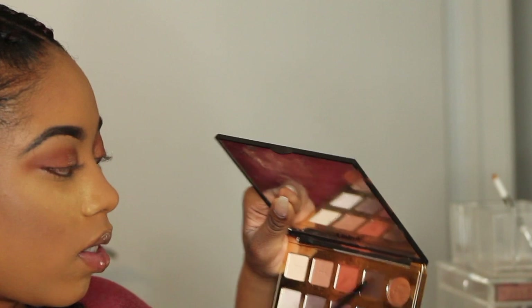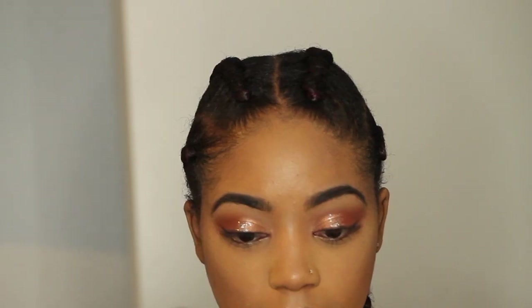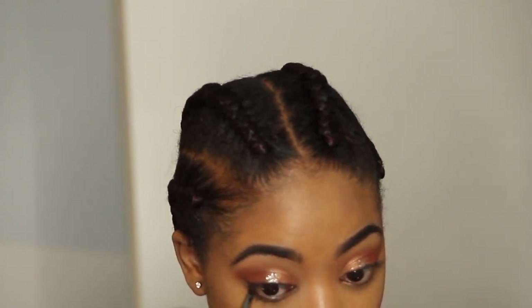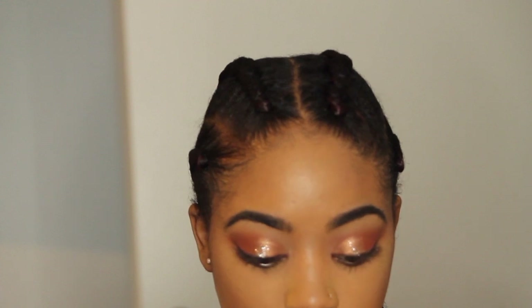I'm going to take Urban Decay's Midnight Cowboy just to light things up a little. Then with an angled brush from Coastal Scents I'm taking the shade Vamp and Smoked to line my eye — I don't want it to be a heavy liner. I'm lining my bottom lash line with Smoked as well. Then using a Morphe E36 brush, and finishing with L'Oreal Lash Paradise mascara.